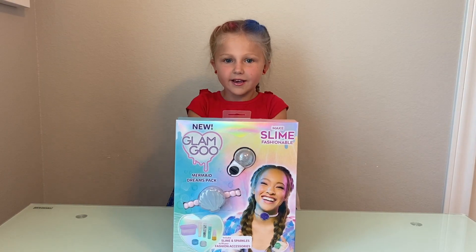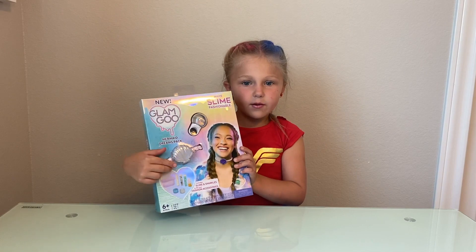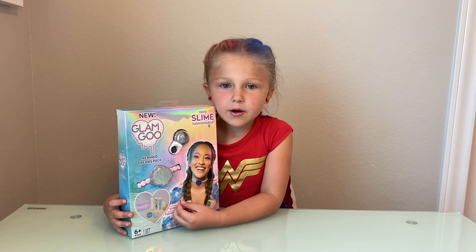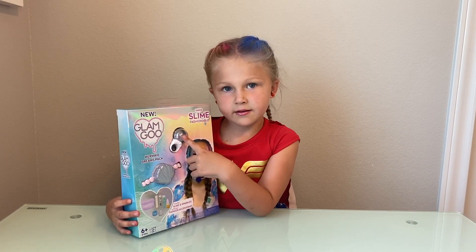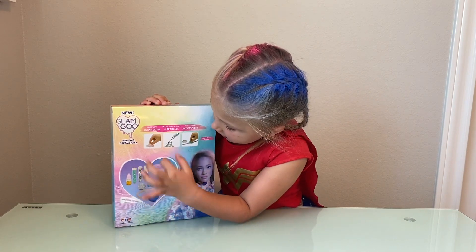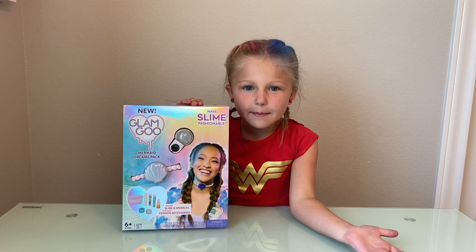Hey guys, it's me Eloise, back for another video. Today we're gonna be reviewing a mermaid slime kit. We got this slime kit at Target. This is the front of the box and this is the back of the box. In this kit we get to make a slime necklace and a slime ring. In this slime kit it has clear slime, glitter, and accessories. Let's open it up.